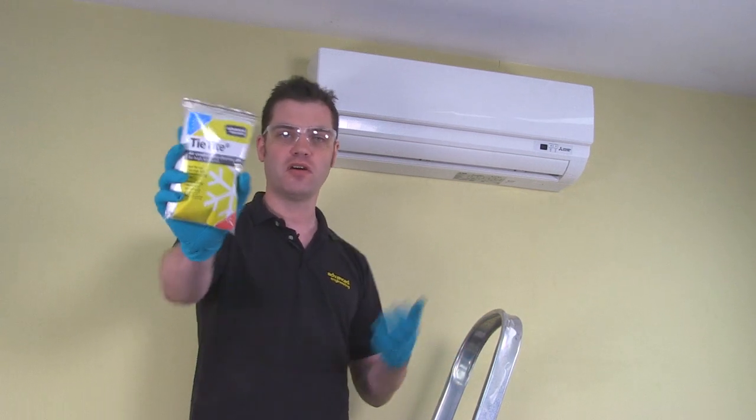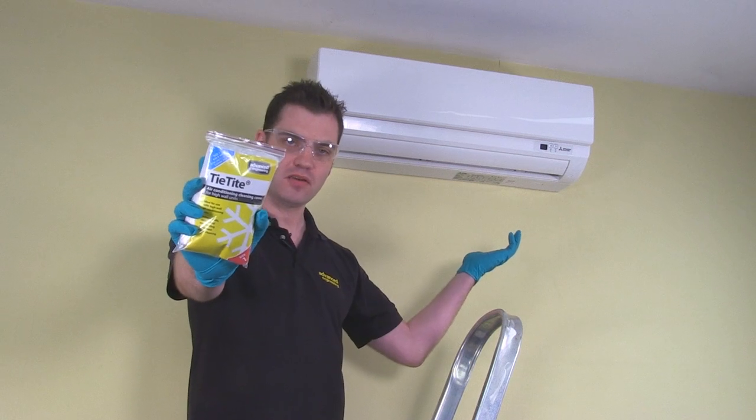Hello, my name is Andy Harvey. I'm the Marketing Manager here at Advanced Engineering. Today I'm going to be demonstrating our Tytype product on this wall mount of our creative unit.